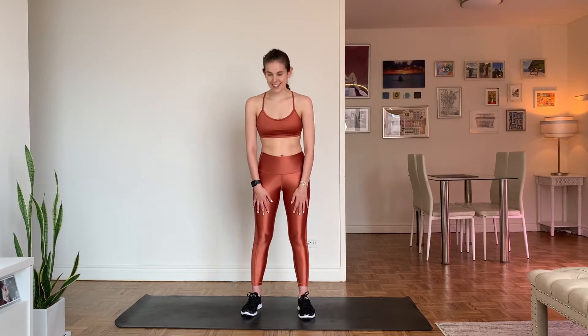All you need today is yourself, your sneakers, and a little bit of water — it's always good to have some. Let's do this, let's have some fun. All right, let's do it.